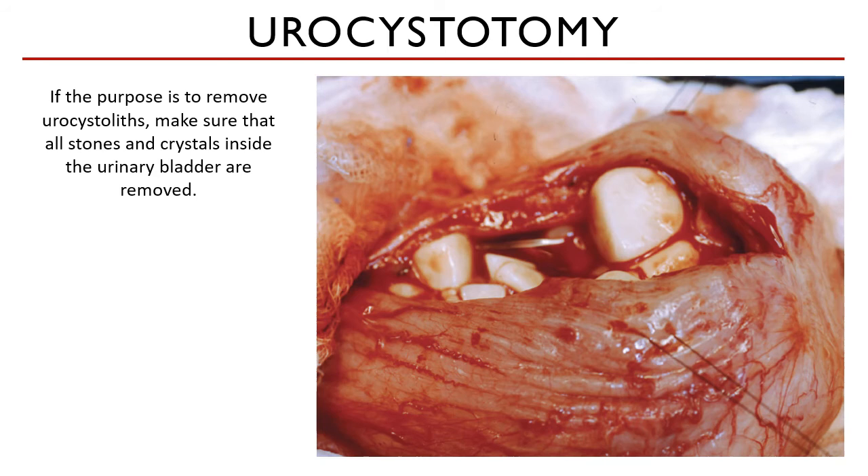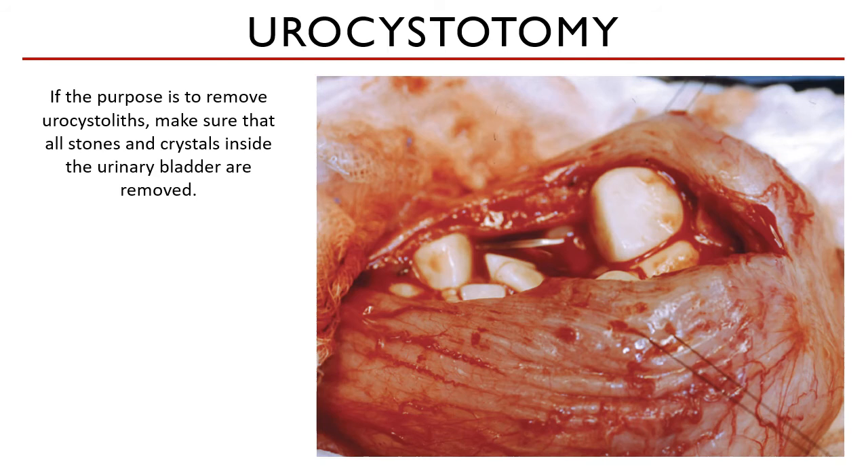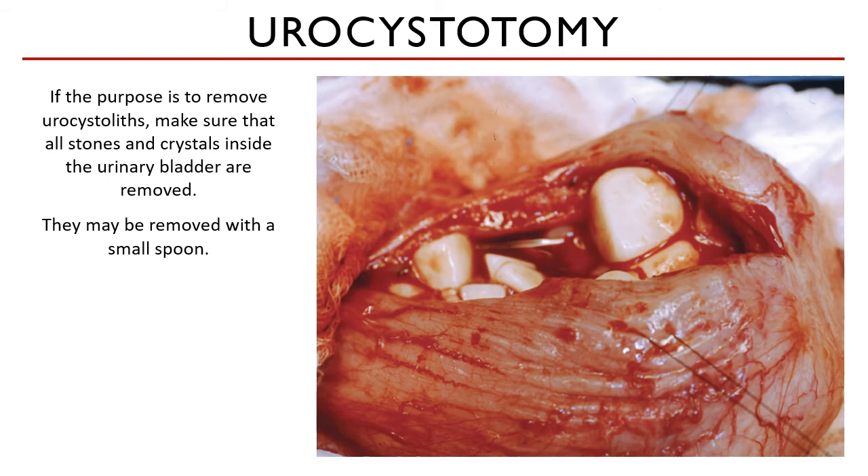The indication for cystotomy is the removal of urinary stones. The cystotomy now shifts to cystolithectomy. Stones may be removed with forceps, with sterile spoons, or even with your fingers if they are that big. Just make sure to get them all.